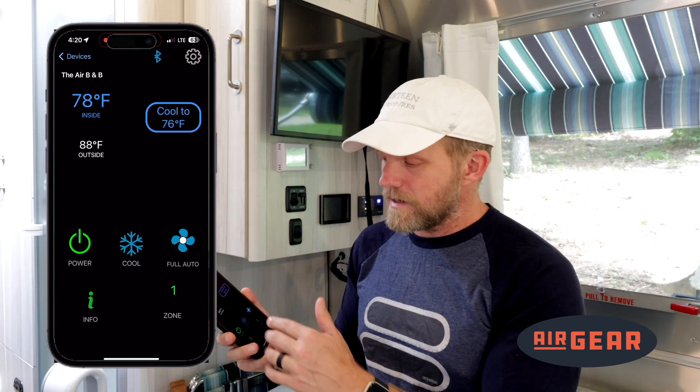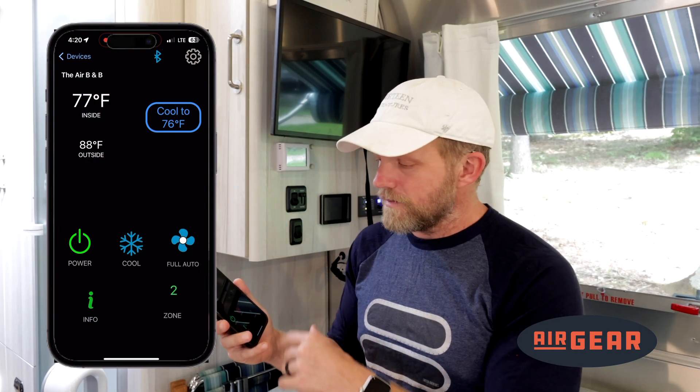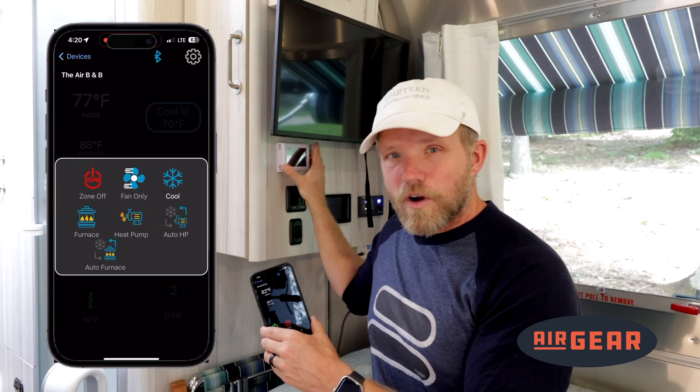From there, you can control the device. I have options of zone 1, zone 2, depending on how many air conditioners you have, fan speed, on/off, and heat pump. I can do everything from here the same as I would from the screen, and the buttons are almost identical.